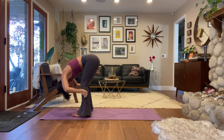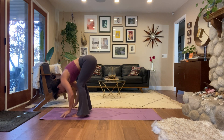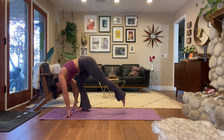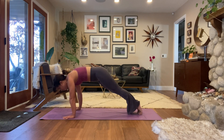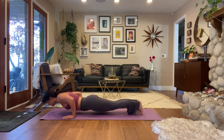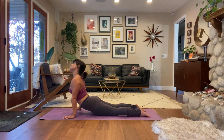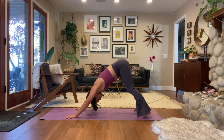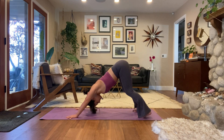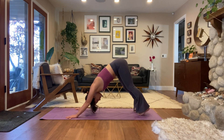One more inhale, exhale hands to your low back, then release your clasp and let your arms hang. Maybe take a little shake out. When you're ready, plant your hands and step your feet back to plank, move through your vinyasa however you would like, or if you want to skip it today, skip it. We'll meet back in downward facing dog. Big deep breaths in your down dog, push the ground away.